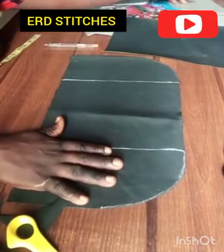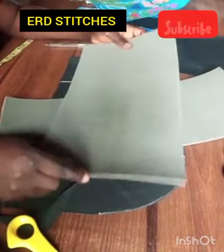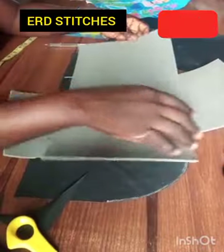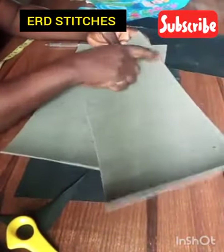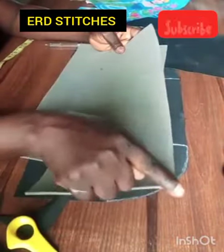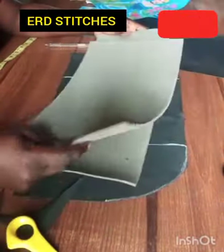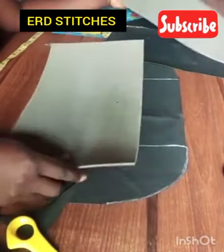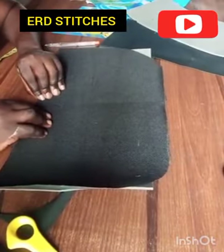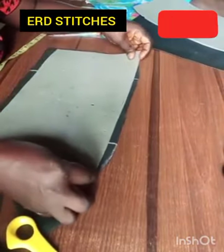I've already cut out my macro. This is my macro. The front is 18 inches by 8, so for the macro I have 17 inches by 7 — I reduced one inch on this side and one inch on the other side. I did the same on the back. Now we are going to shape our macro. You bring this like this and use it to shape the macro.